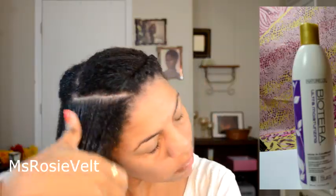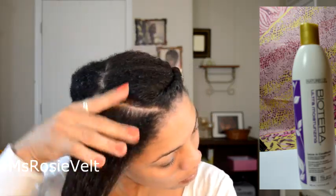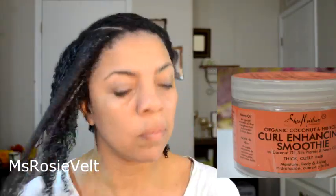I did do the LOC method. I used the BioTerra Ultra Moisturizing Leave-In Conditioner and followed up with the Extra Virgin Olive Oil. And then I followed that up with the Shea Moisturizing Curl Enhancing Smoothie, raking that through my hair.